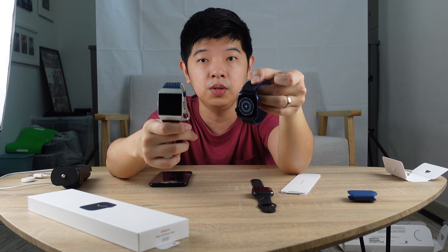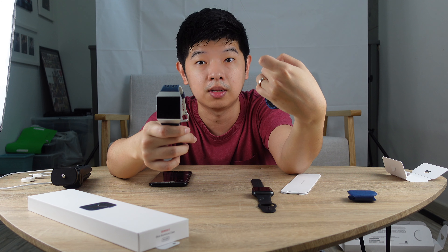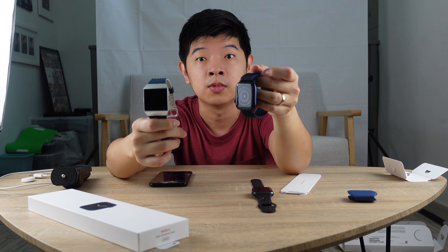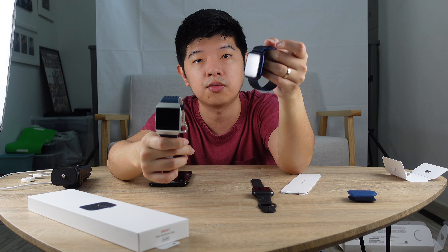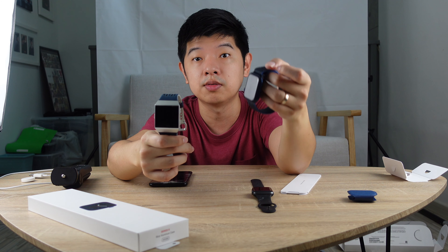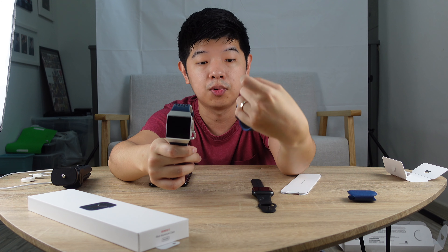I'm going to put them side by side so you can see the difference between the Apple Watch and the Fitbit Ionic. I'm switching back to the Apple Watch because after so long, Apple Watch has finally caught up. It has significantly improved over the Fitbit Ionic, with health functions like heart rate tracking, native sleep tracking, and this version is the LTE version whereby you can actually make calls on the Apple Watch.